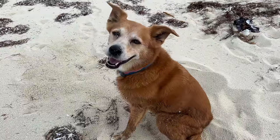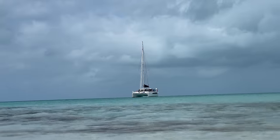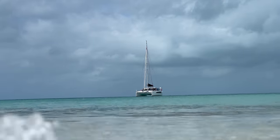Good morning, we're just taking Jetty on her morning walk on this beautiful empty beach in the Bahamas. Today in this video we're going to take you sailing on our sailing catamaran and show you step by step how we sail our catamaran. All right, let's go sailing.